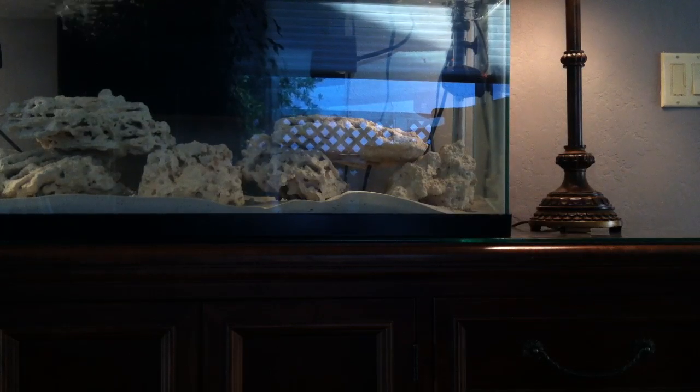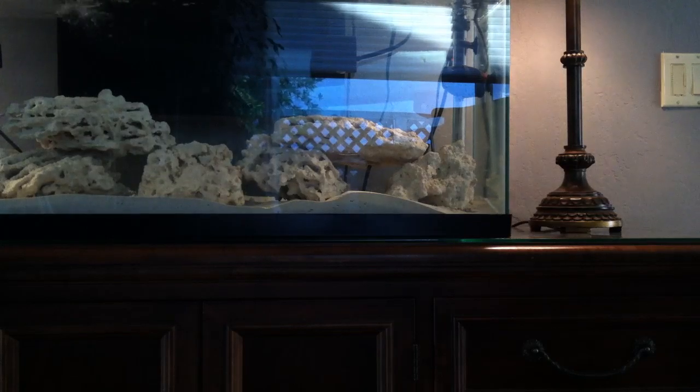Another really easy way that I've mentioned in other videos — I'm going to move to my room with the reef tank. The easiest other way is don't overfeed. It's really easy. Just don't overfeed. Don't overstock. Especially with saltwater, because if you have corals, you definitely don't want to overstock.